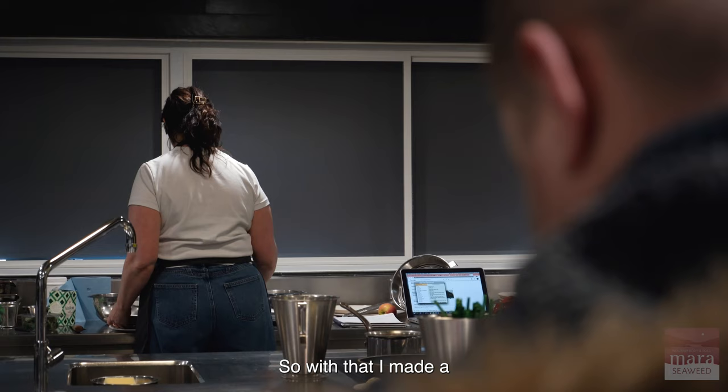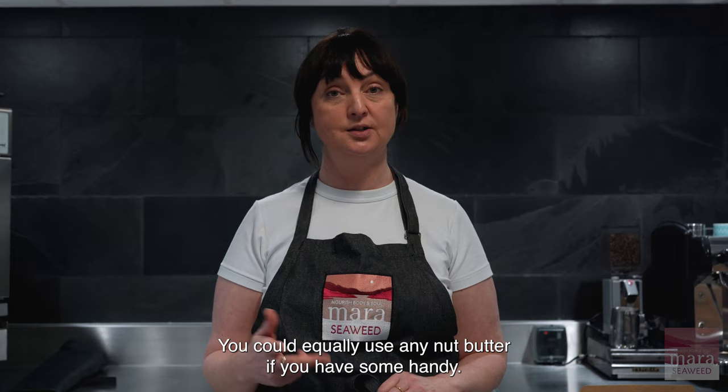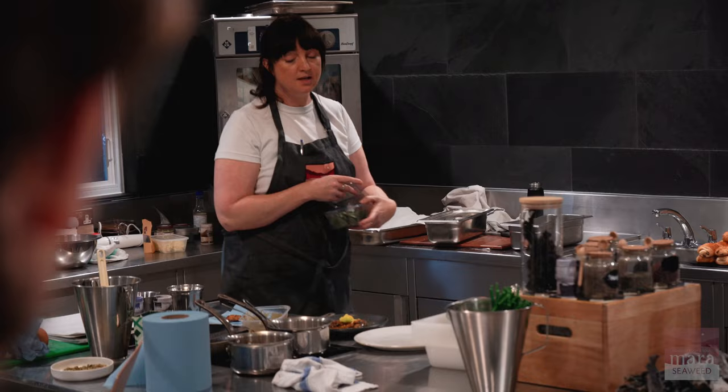With that, I made a dressing from pumpkin seeds. The pumpkin seeds were toasted and blended into a butter, then I added some mirin and soy — very simple dressing, just pumpkin seed butter, mirin and soy. You could equally use any nut butter if you had some handy. It also has some toasted seeds for a little bit of crunch, and then some cucumber and raw squash shredded and pickled in a little bit of rice vinegar.